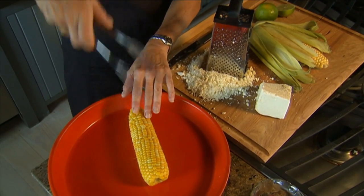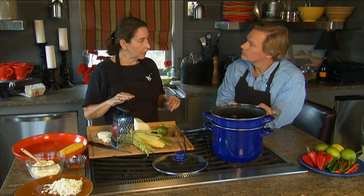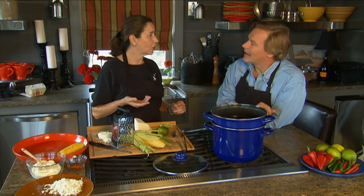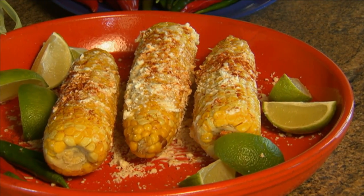Definitely plan on two ears per person, because it is that good. I usually don't tell people what's in it because it sounds weird — mayonnaise and corn — but that's the traditional way to make it.